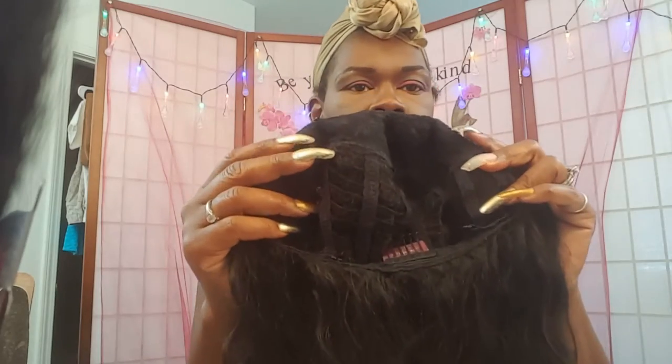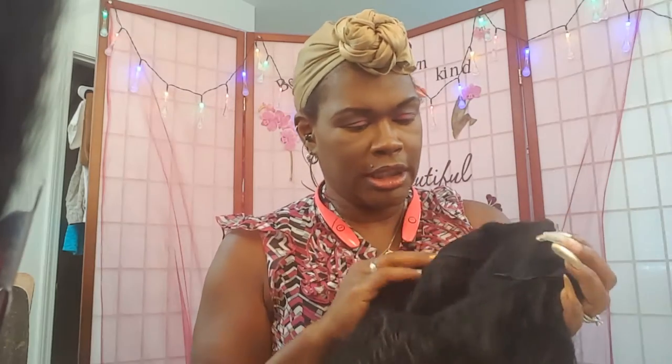Anyway, here she is. She has two combs on the side. She does not have the middle comb. She has a comb in the back and she has the adjustable straps. Again, the tag says Diana Bohemian — let me see if this says wig or weave, cause that could make a difference.